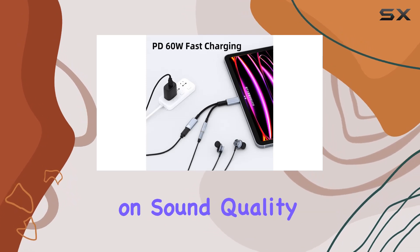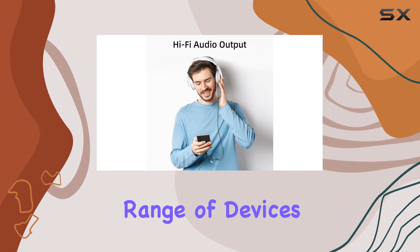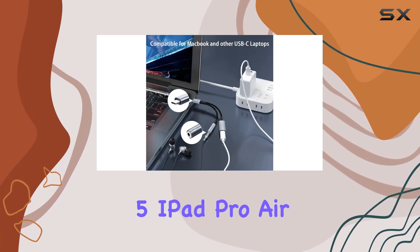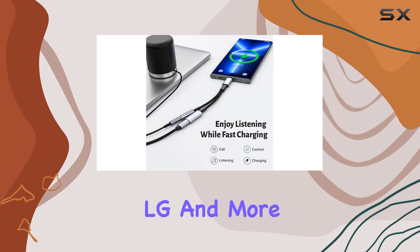No more compromise on sound quality while multitasking. In terms of compatibility, this adapter covers a wide range of devices, including Samsung Galaxy S23, S22, S21 Ultra, Pixel 5, iPad Pro Air Mini, Huawei Mate 60/50 Pro, LG, and more.